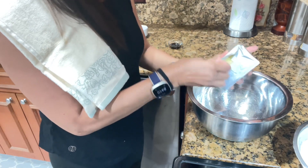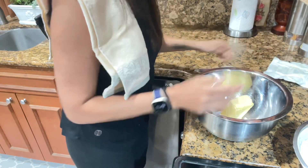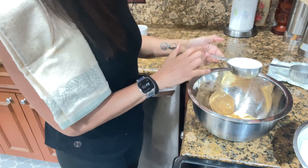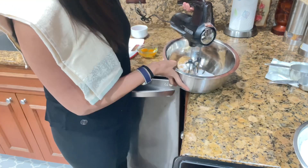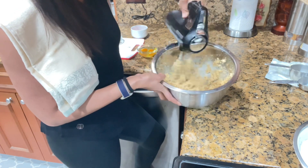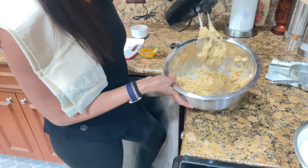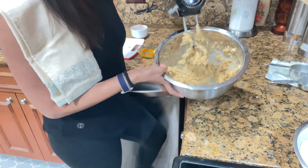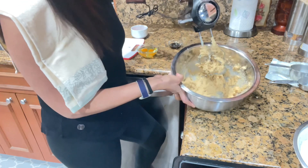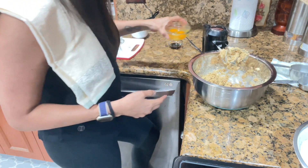Cream the butter — two sticks of butter, which is eight ounces. Add one cup of brown sugar and half a cup of granulated sugar. You don't have to have all the sugar melting; just combine the two ingredients together because you will have to beat it again. Once combined, add two eggs.